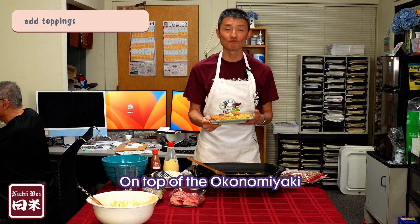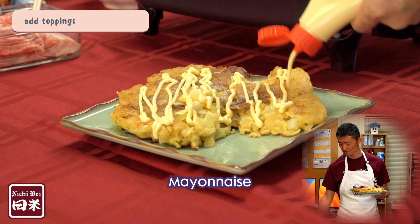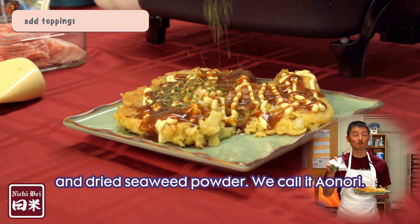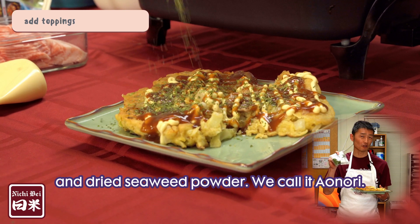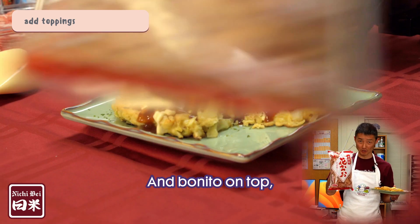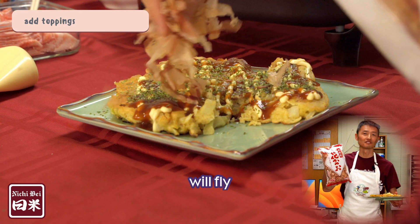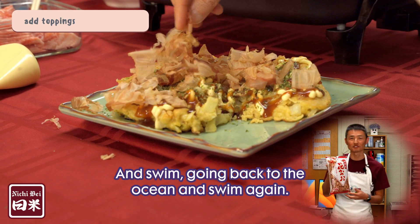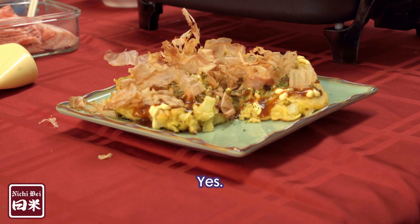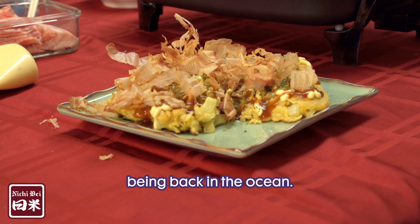On top of the okonomiyaki, you will put mayonnaise, okonomiyaki sauce of course, dried seaweed powder — we call it Aonori — and bonito on top. This bonito on top will fly and swim, going back to the ocean and swimming again. Yes, they're swimming. They enjoy being back in the ocean.